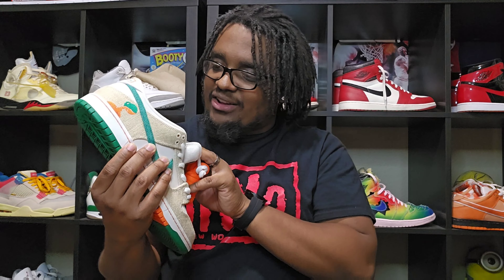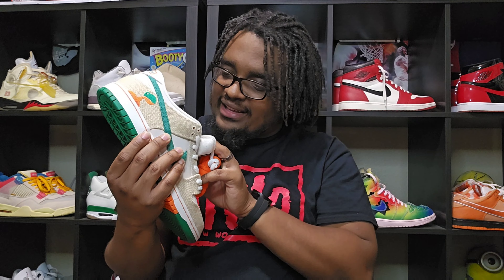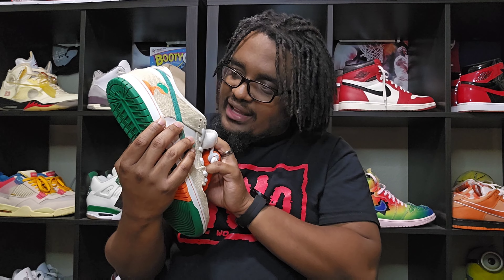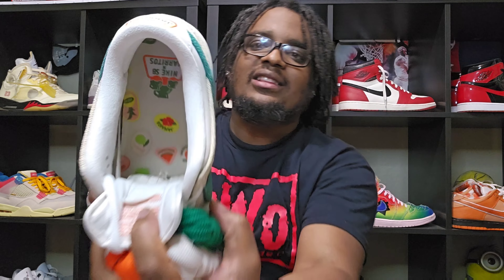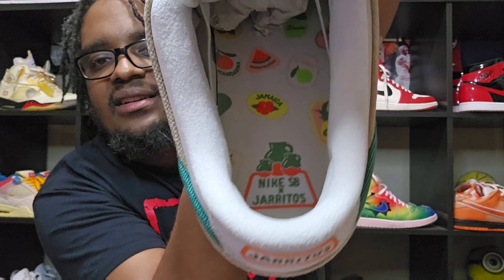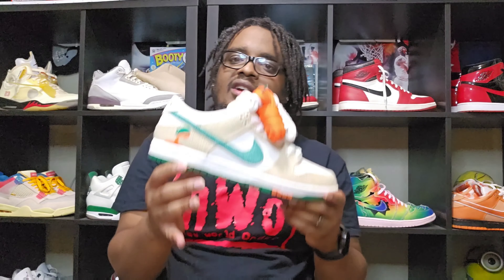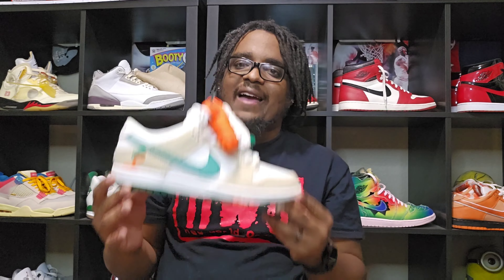Tell me what laces you guys are using in the comments. If you look on the inside, it has all the juices that it makes – Jamaica, Guava, Watermelon, Mandarin, Fruit Punch – it has all that in there along with the logos on the inside, as well as the Nike SB. Look at that. This is a clean collab, yo. They really put so much work and effort into these.